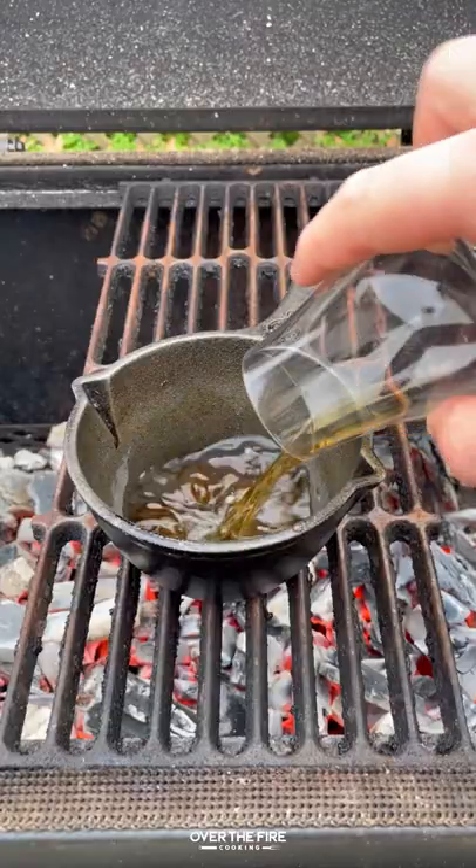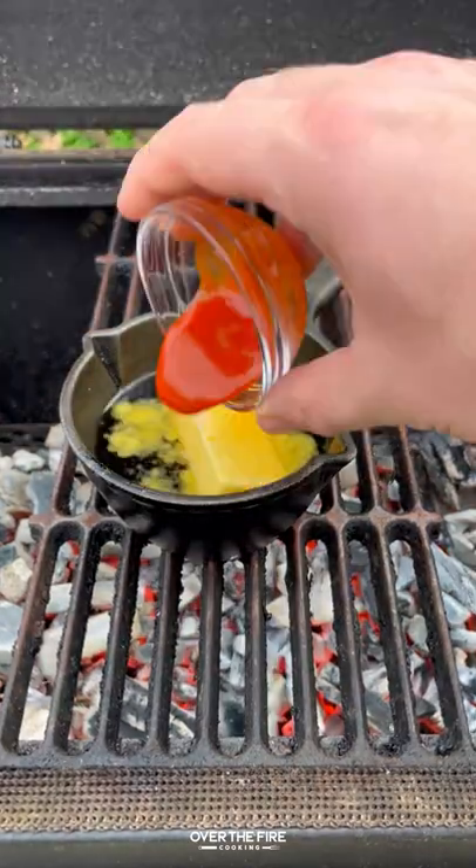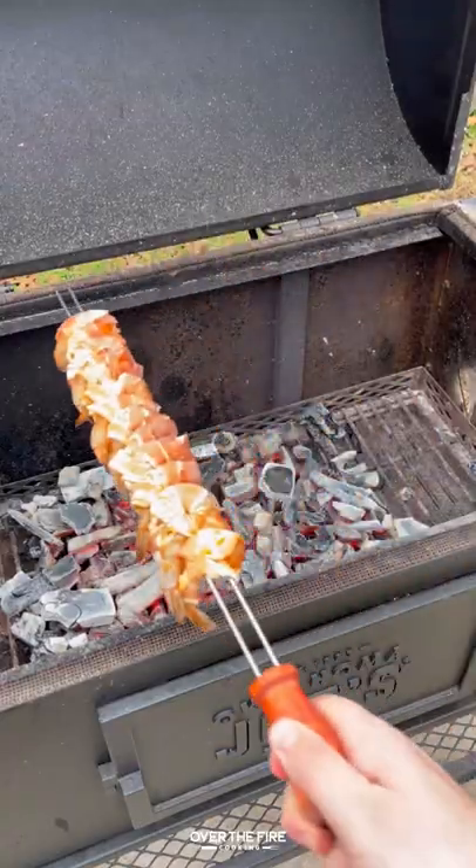Adding a cast iron skillet, we're going to simmer some buffalo glaze — adding some butter, maple syrup, and hot sauce. Pull that off once it's ready to go.